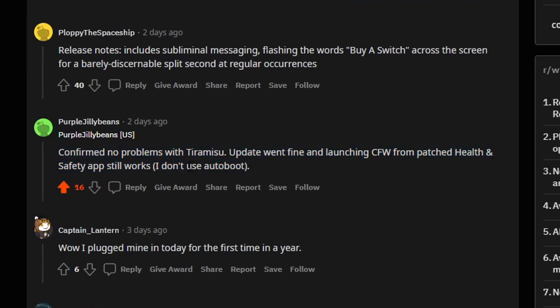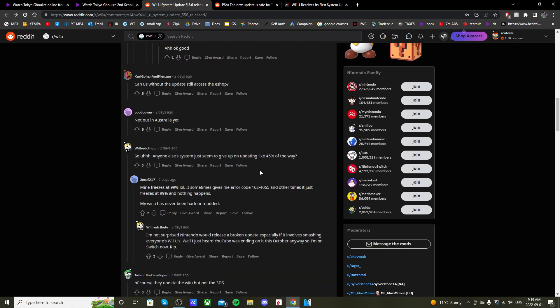We can see on Reddit here that somebody did update their Wii U and confirmed no problems with Tiramisu. The update went fine and launching CFW from the patched Health and Safety app still works, but they don't use auto-boot — and that's one thing we need to talk about in this video.